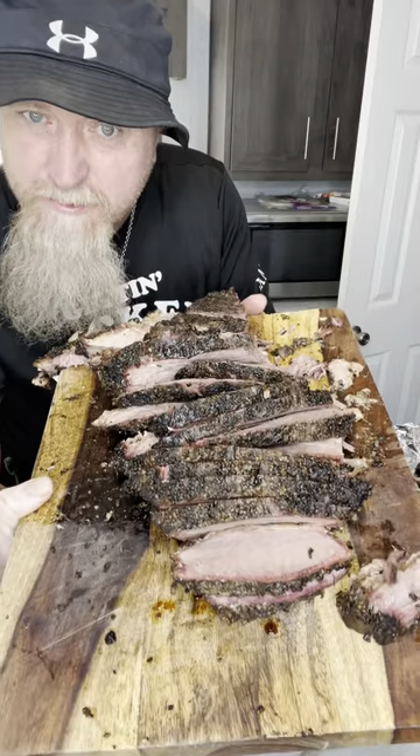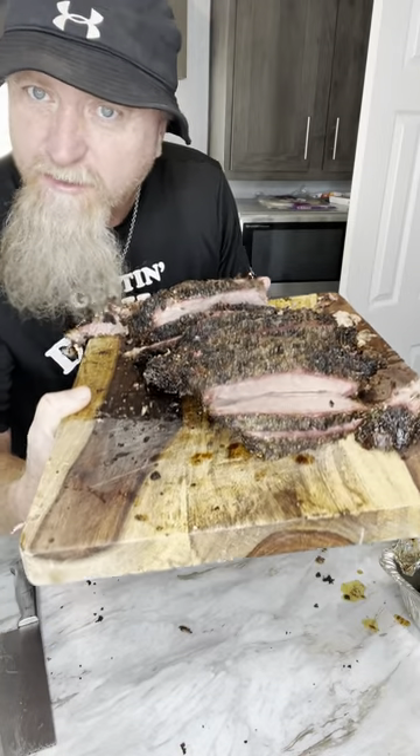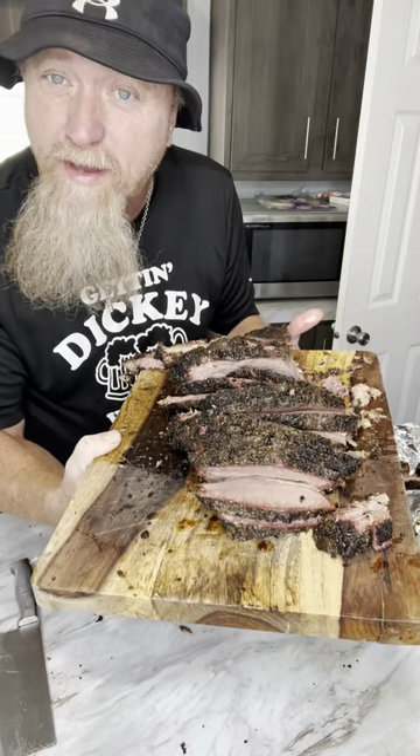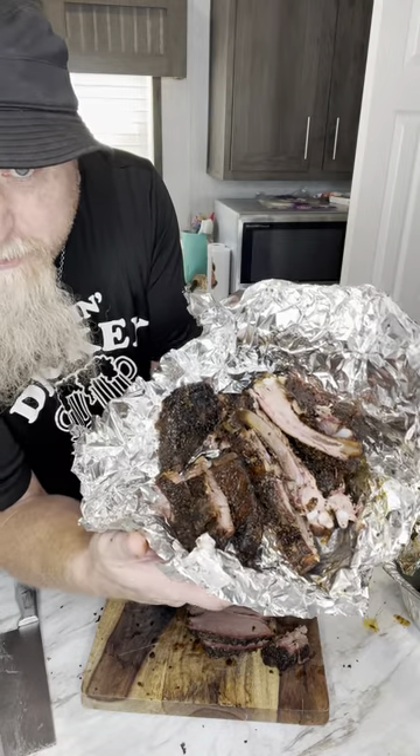Now it's time to wrap. The only thing that's important is color and keeping a steady heat. Low and slow — about 180 to 200. Those ribs are proof too.